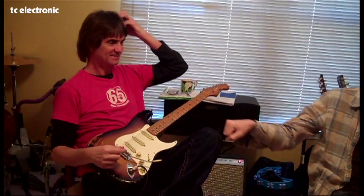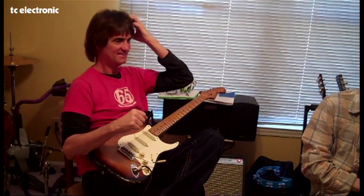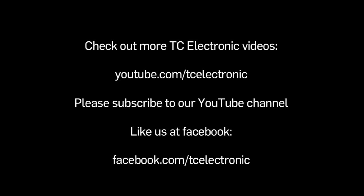Yeah, I can use that for sure. Okay, we're going to store that. I love it. Cool. Let's call that 'the Pat.' One, two, three — we have successfully created one TonePrint. Great.